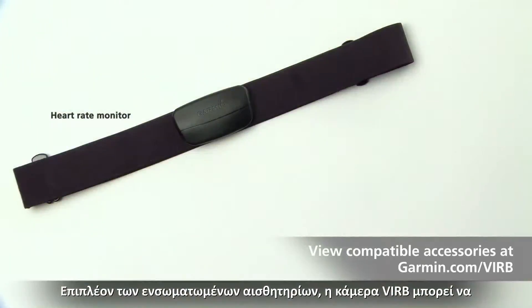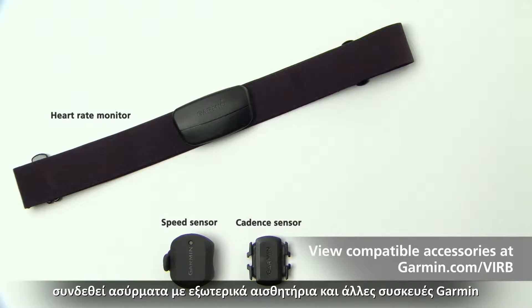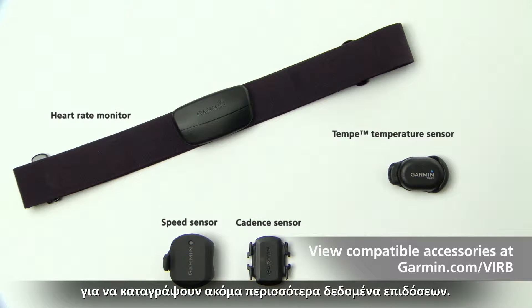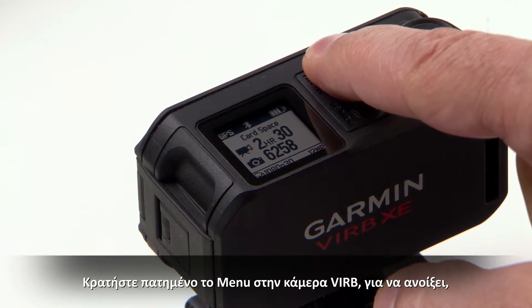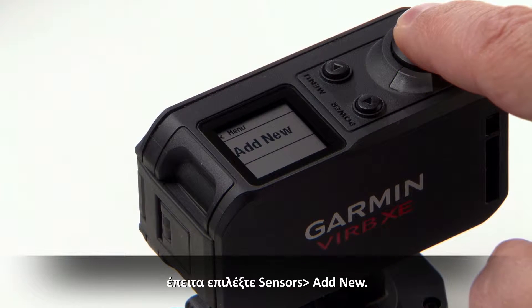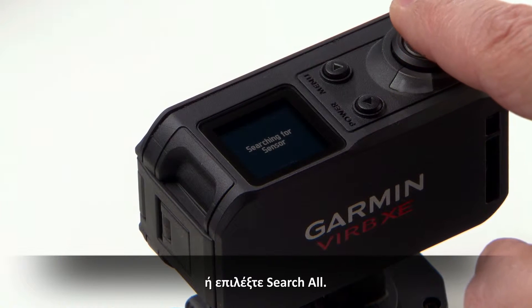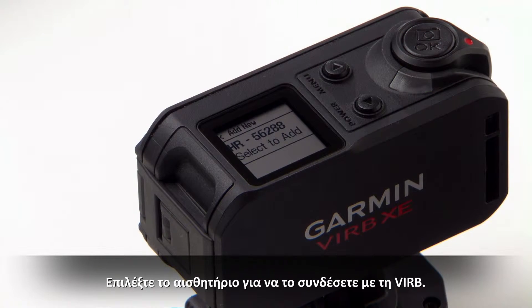In addition to the built-in sensors, your VIRB camera can also wirelessly connect to external sensors and other Garmin devices to capture even more performance data. To connect a compatible sensor to your VIRB, bring the sensor within 10 feet of the camera. Hold Menu on your VIRB camera to open, then select Sensors, then Add New. Select the sensor you want to add, or select Search All, then select the sensor to connect it to your VIRB.